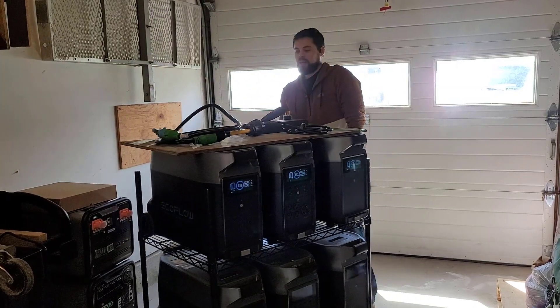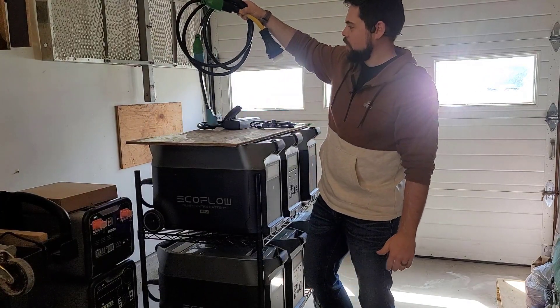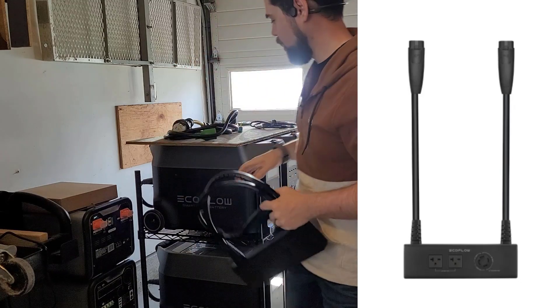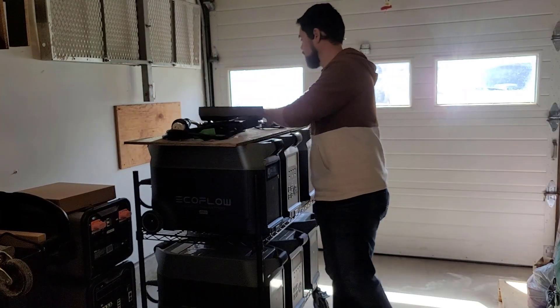I want to show you how I do that. Right up here I've got the adapter cables in case I want to do 120 volt power, but the big one is this big 240 volt combiner from EcoFlow. You have to have this in order to get 240 volt power out of these two systems here, and it is pretty legit.